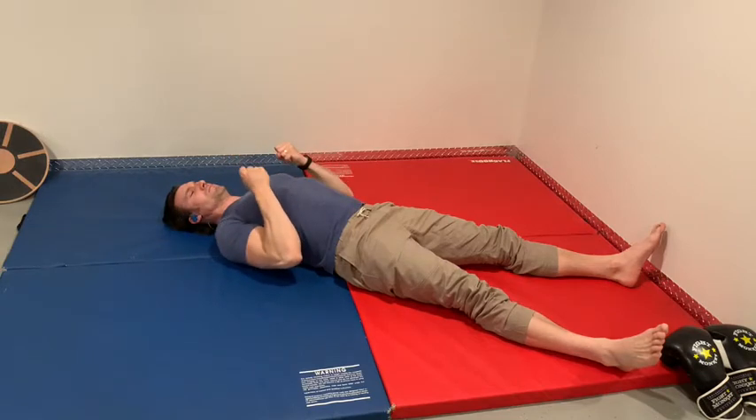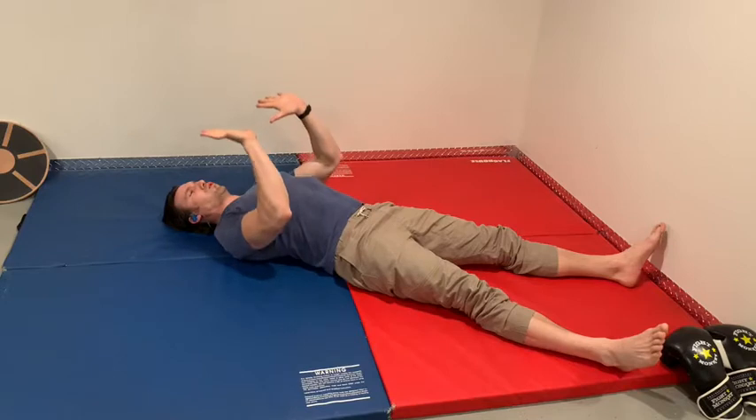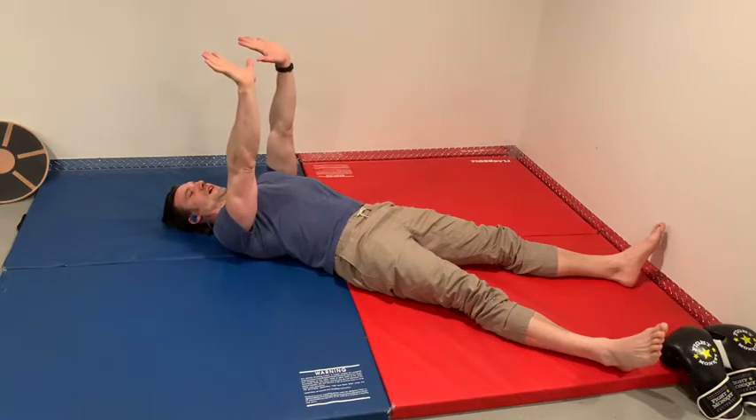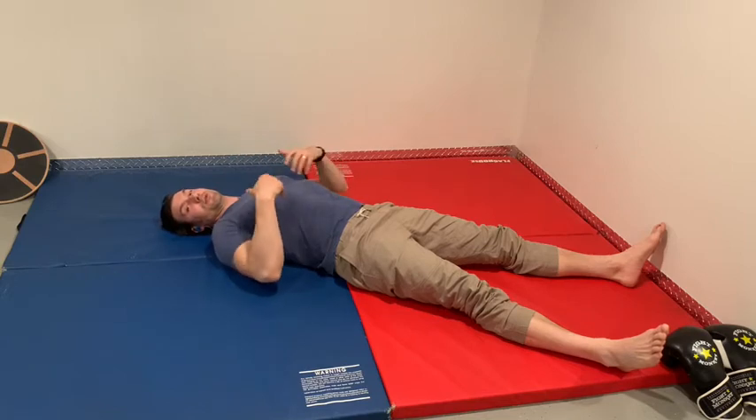Inhale, make it a good strong fist. Gonna stack thousands in there — I can't get them out of your hands. Exhale, push up to the sky. All right, so that should get the wrists moving a little bit, get your breathing moving a little bit.